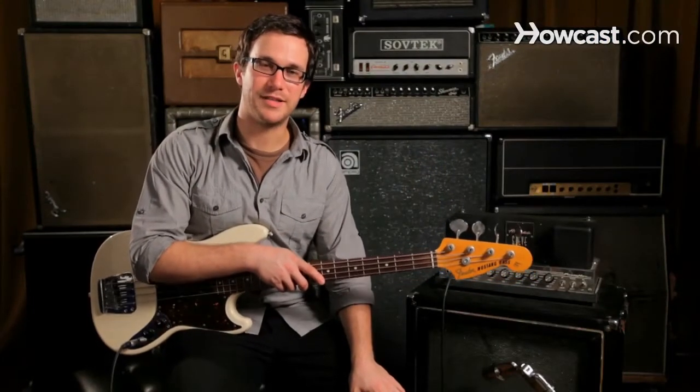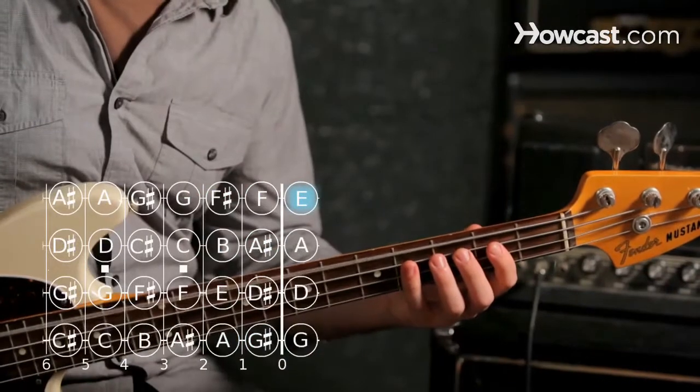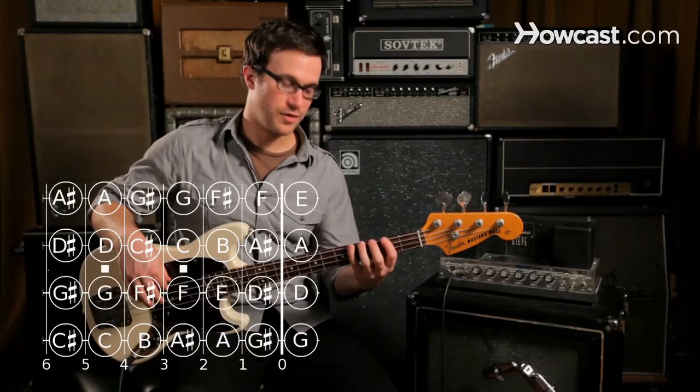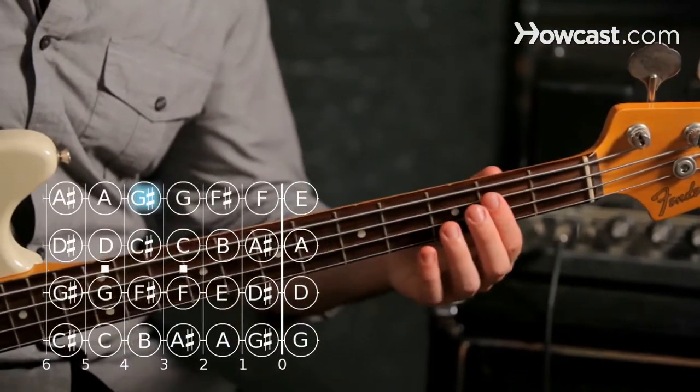Here's how to play an E major triad on the bass guitar. We're going to start with our note E as our root, and we're going to take our third and fifth notes from the E major scale. Those are G sharp, our third, and B, our fifth note from the E major scale.